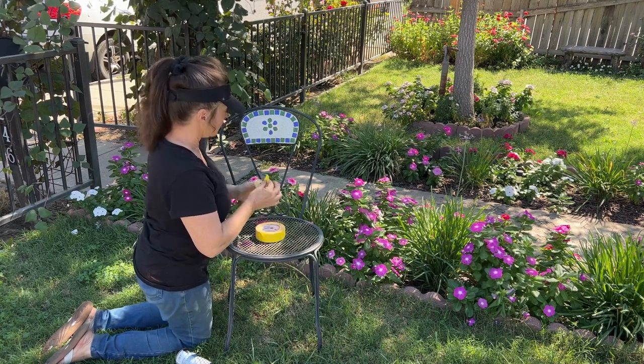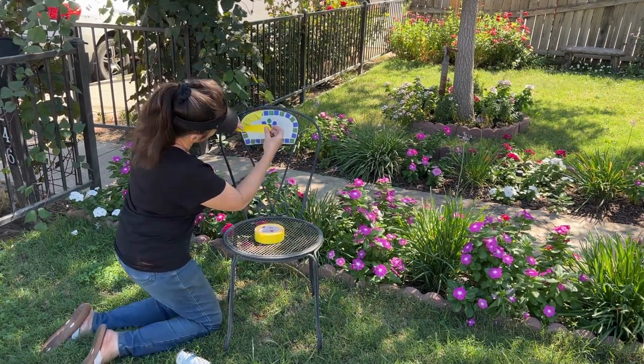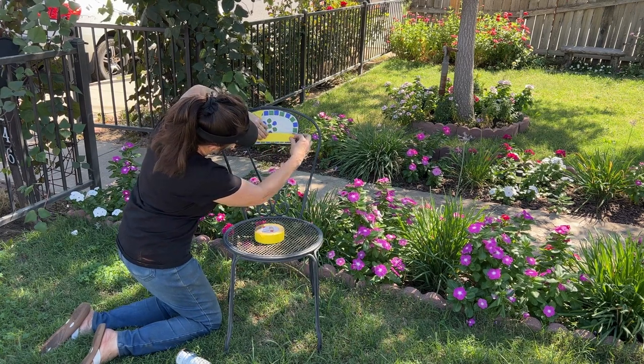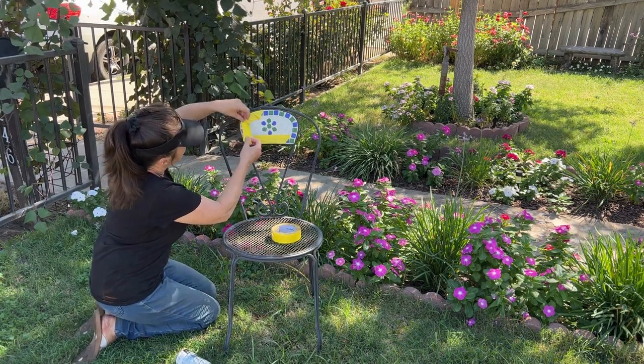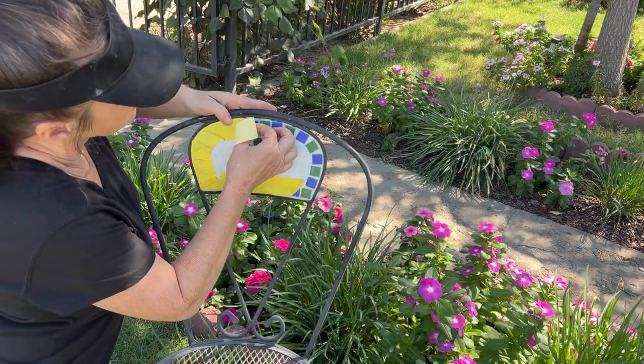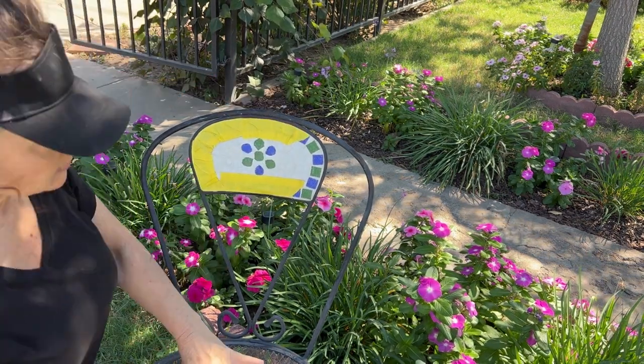The first thing I'm going to do is tape off the decorative applique with some masking tape. Really, any masking tape will do. I'm a very messy painter, so I figured it would be much easier to take some precautions now rather than try to clean up the paint later.